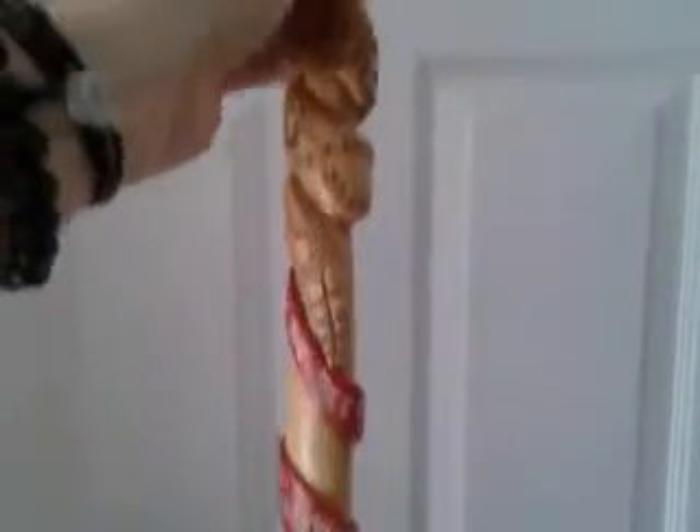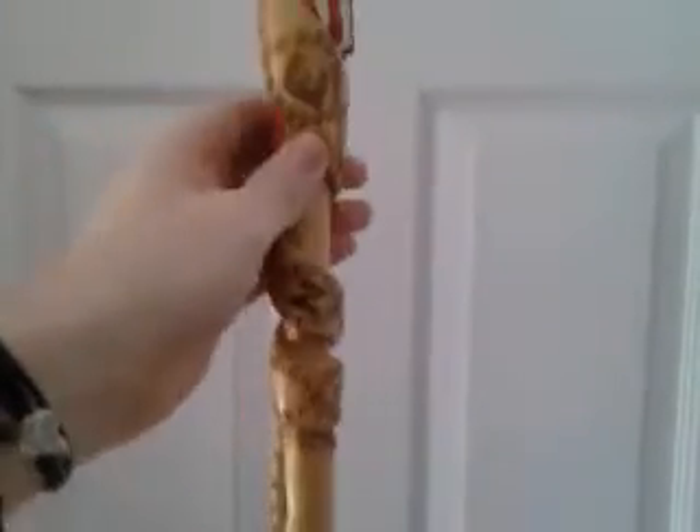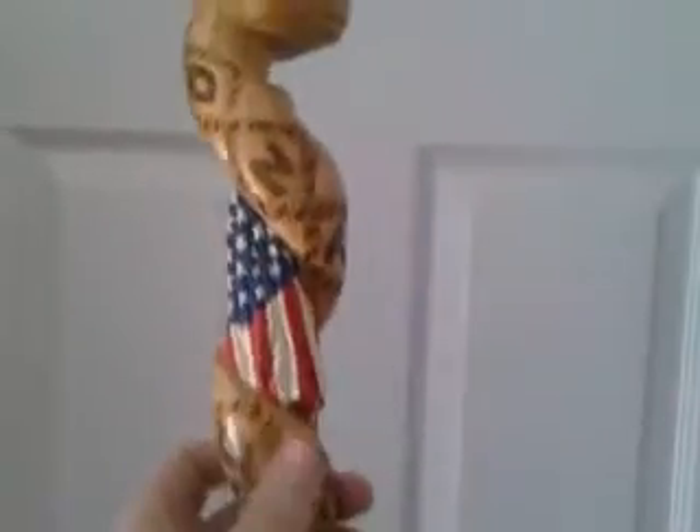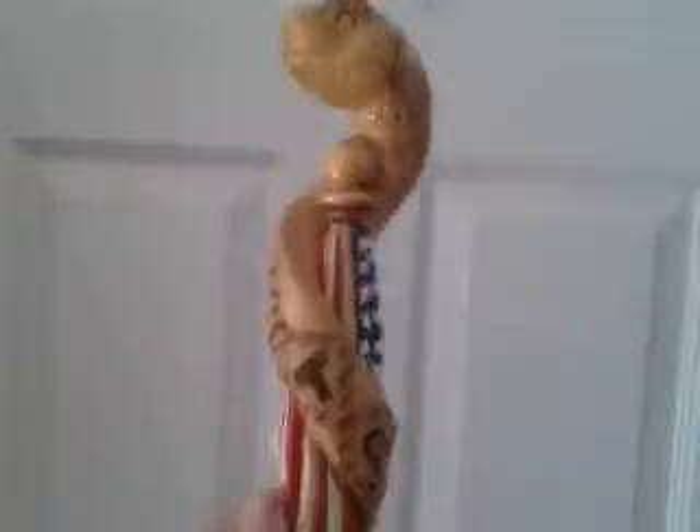So we've got the bottom of the cane. There's a red banner coming out from underneath the snake, wrapped around a gigantic pole holding the flag, and a giant snake.